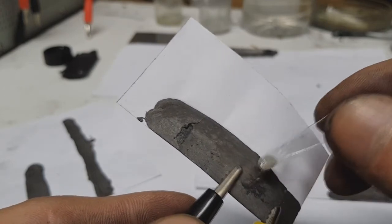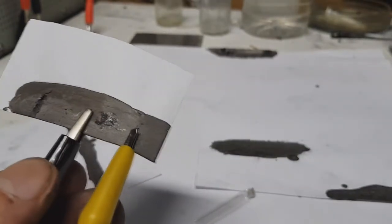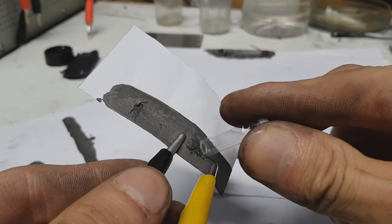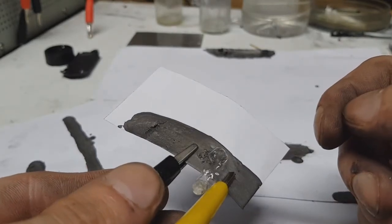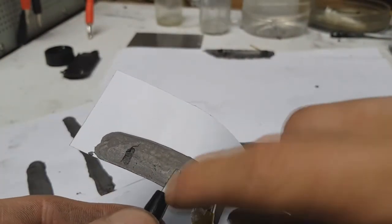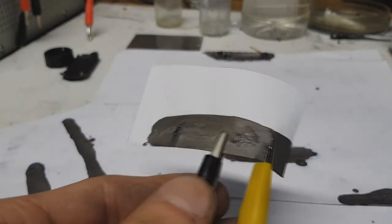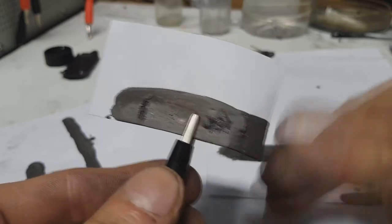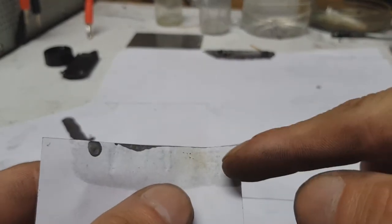So you see, with this ink you can make heaters. It's really, really hot. You can also see here in the paper what it does.